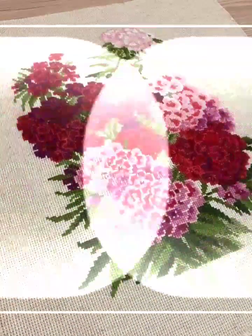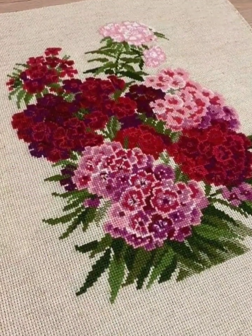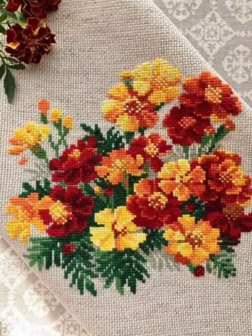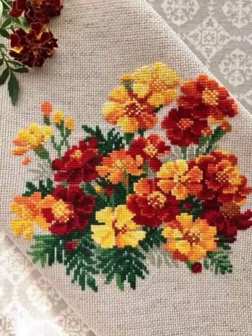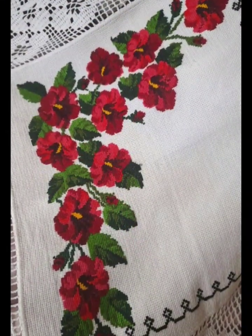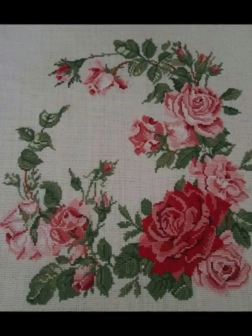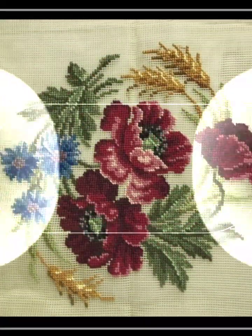These designs are made with different color combinations using different threads for cross stitch hand embroidery. These stitches are very unique and beautiful. You can easily make them and decorate your home and clothes with these stitches.